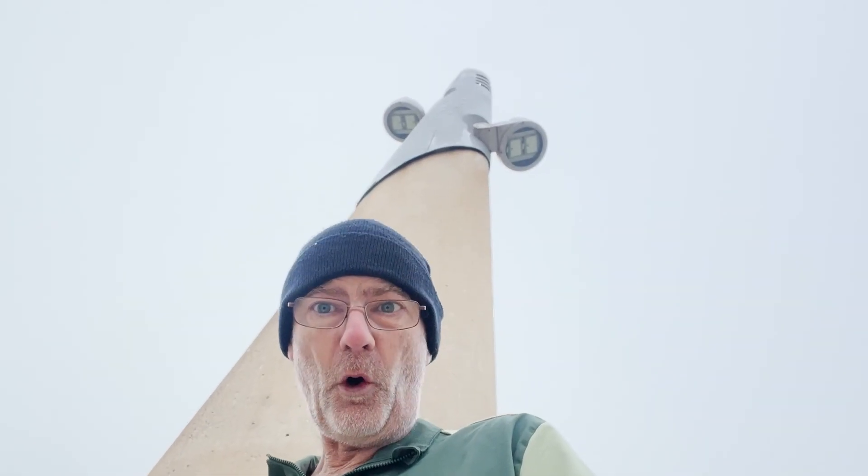Tip number three: keep your extremities covered. Your hands, your head, your legs — wear running tights. They don't look too silly, nobody's judging you. Put tights on, keep your legs covered, don't expose any skin. Make sure your fingers are warm, make sure you've got some good socks on to keep your toes warm, and if your hands get too cold consider getting some hand warmers to put inside your gloves.